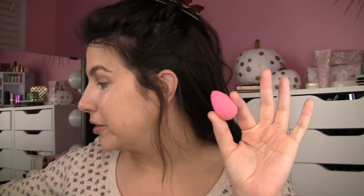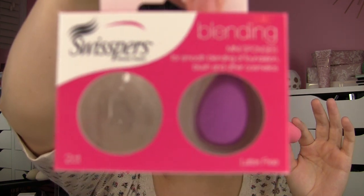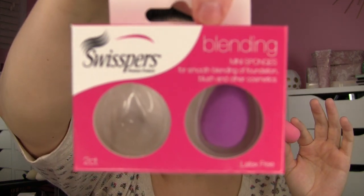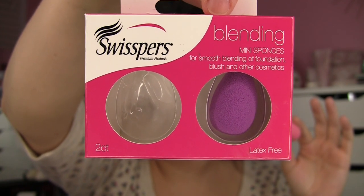This is my Swispers sponge. A lot of you guys clued me into these — they're being sold at Walmart near the Q-tips or cotton rounds. Swispers mini sponges. I've been using this one on and off and it works well. It's a very soft sponge — incredibly soft.